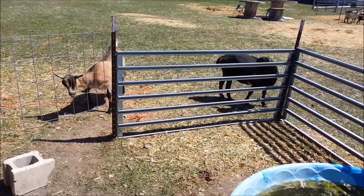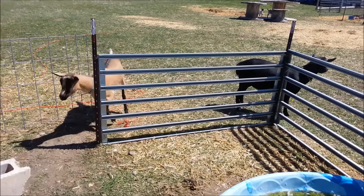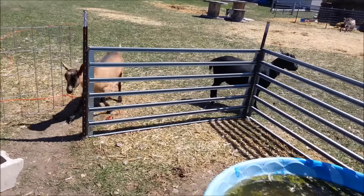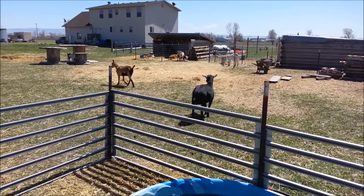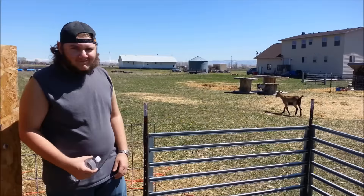The goats want to get in here because they know the ducks have grain in here. Hopefully that helps somebody out — if you have any questions go ahead and leave them down in the comments. Remember to like, subscribe, and share. God is good — we'll talk to you later, bye!